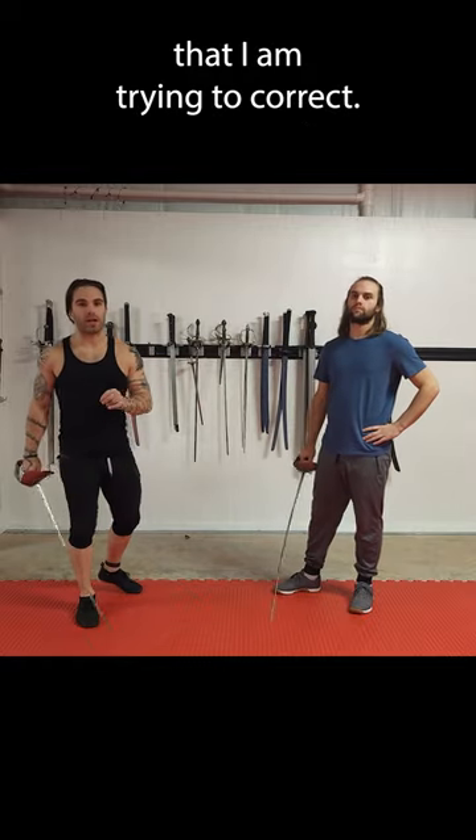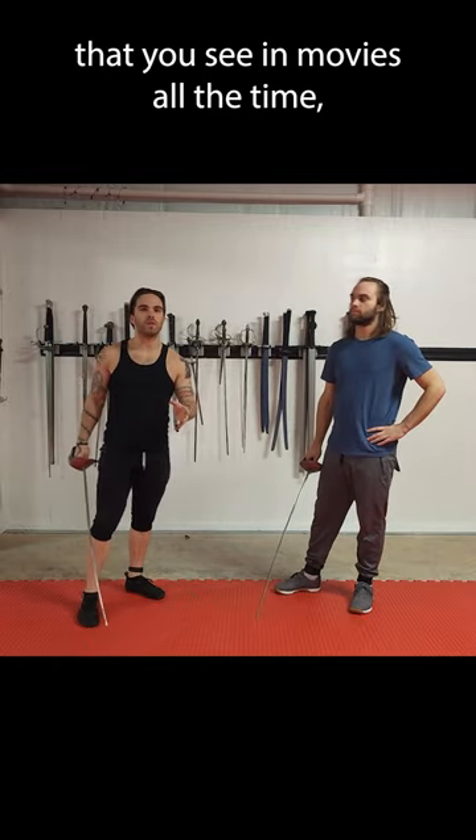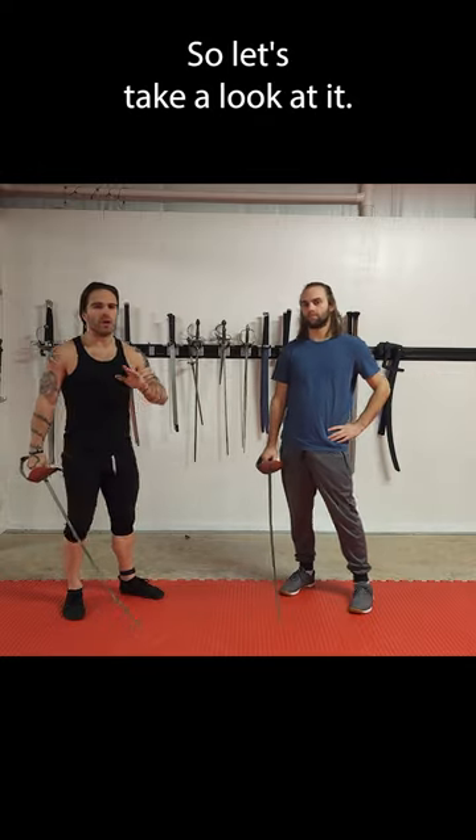Bad choreography habits that I'm trying to correct. These are things that you see in movies all the time, and I've done it before too. So let's take a look at it.